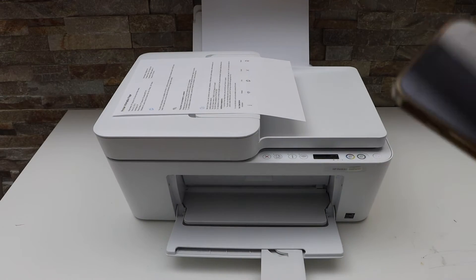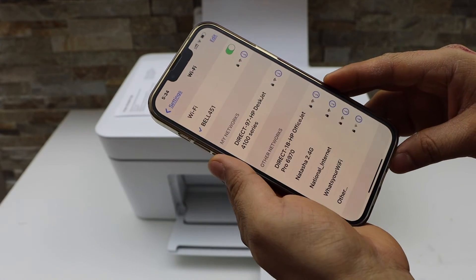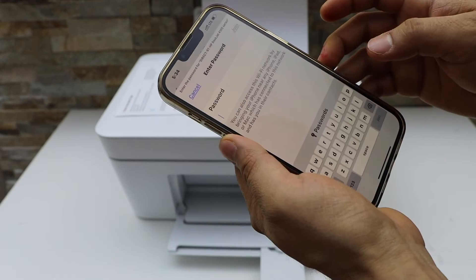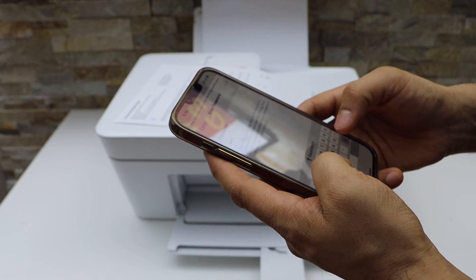Now go to your smart device — for example, I'm using the iPhone — and open the Wi-Fi settings. Go to Settings, then Wi-Fi, and select HP DeskJet 4100 series. It will ask you to enter the password, so enter it as printed on the sheet and click Join.